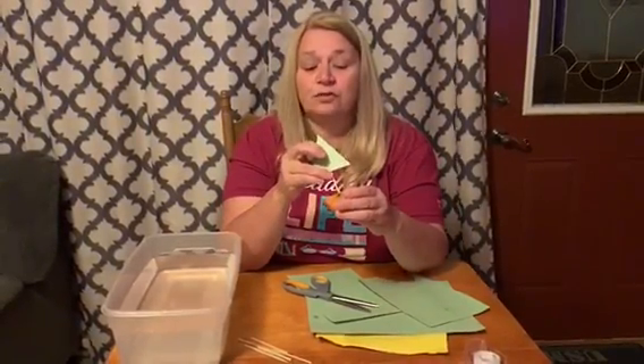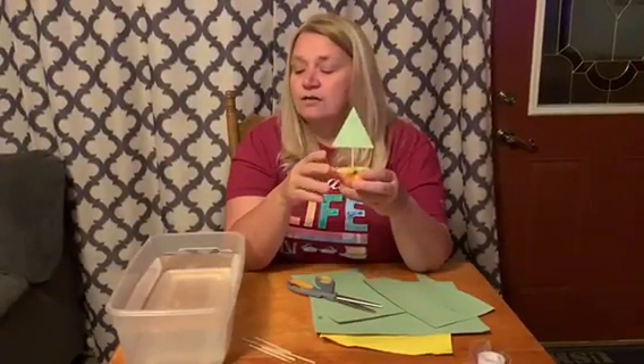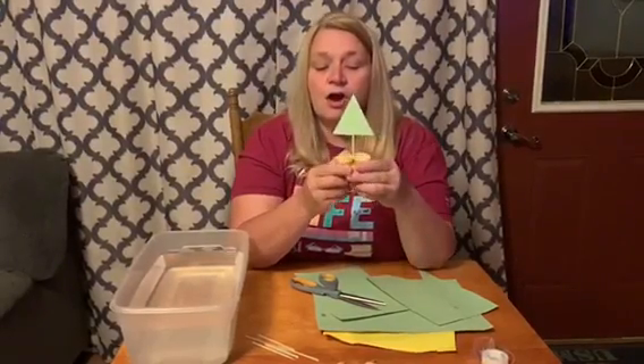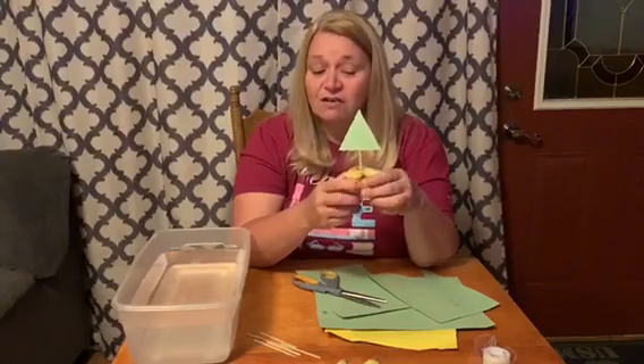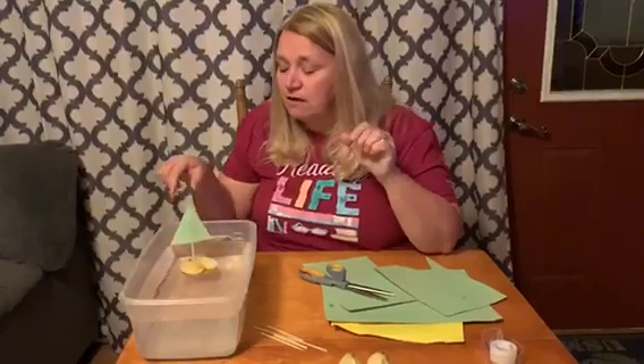Do you think the apple will float or do you think it will sink? Our water is very dense. Our apples are made out of 25% air. Let's see if our apple floats — and it does.